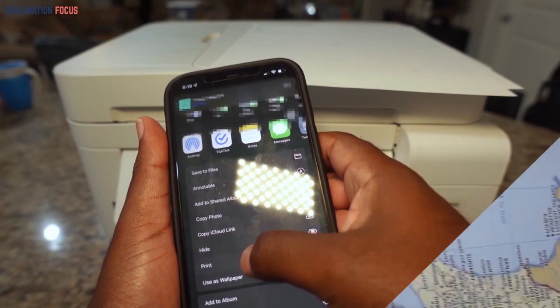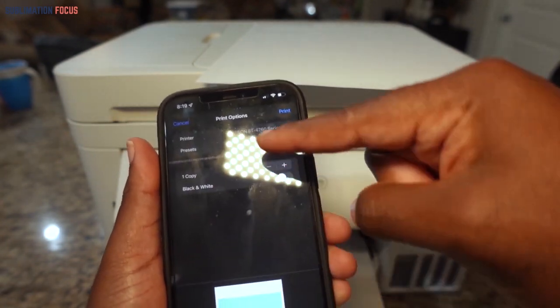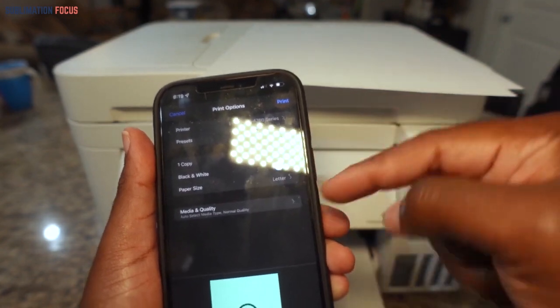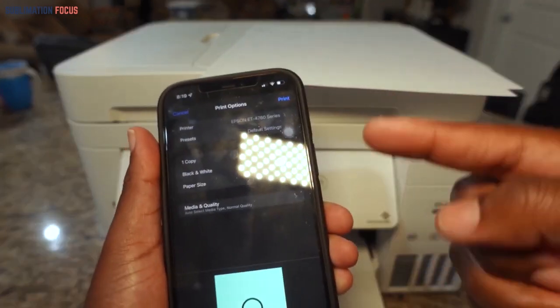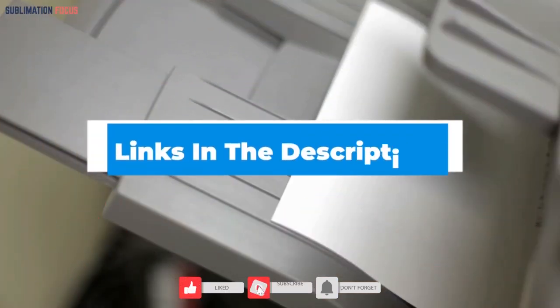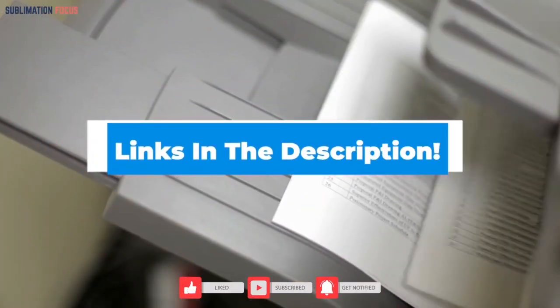It can print high-definition photographs and textures on your t-shirt, and you have multiple wireless connectivity support options in this printer. However, it has connectivity issues sometimes. Nevertheless, it saves a lot of ink when printing through any media device, and the results produced from this printer are promising.